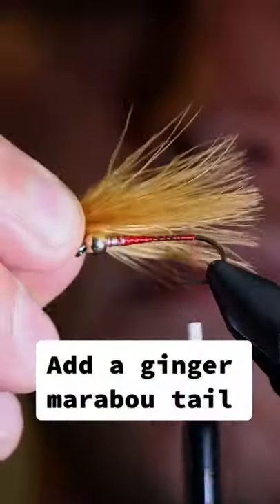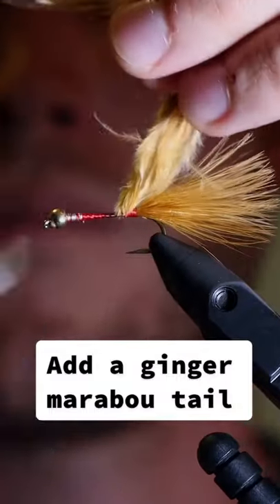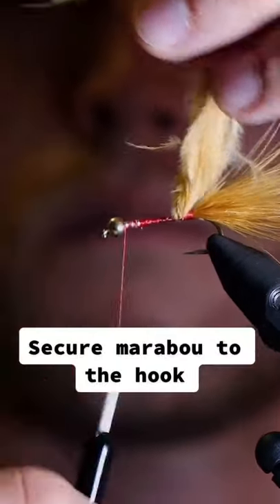Add a ginger marabou tail and secure the marabou to the hook.